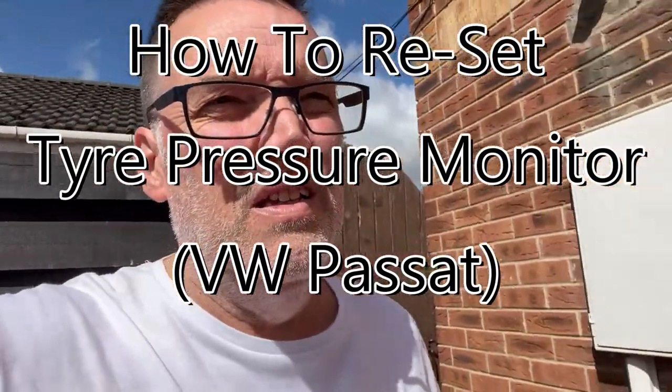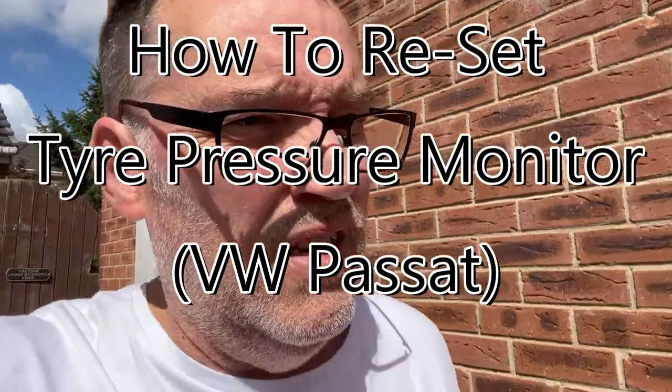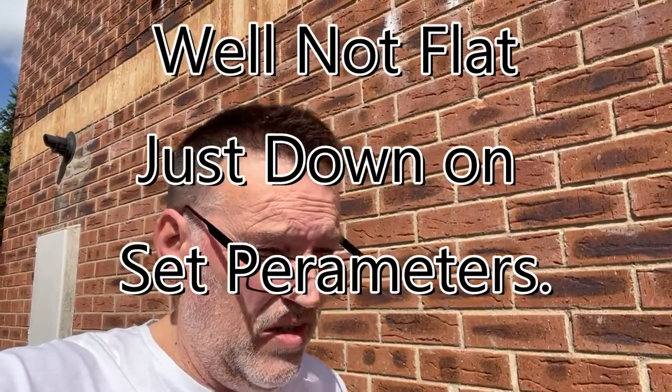Yesterday I went out and my wife said the tire pressure monitors showed one of the tyres was flat, so today I'm just going to check them.